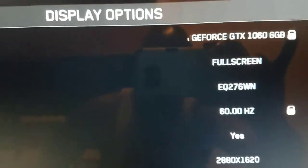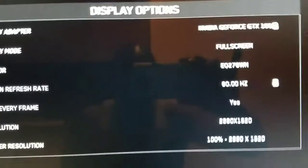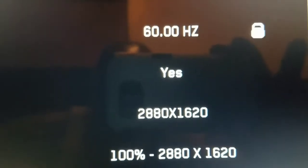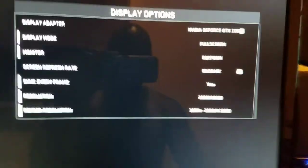You can see that we're running this on my GTX 1060 6 gigs, full screen. That's the model of the monitor — 60 hertz refresh rate, and that is the max that this monitor can do. Unfortunately it's only 60 hertz, which is unfortunate but it does what it needs to do. I've got the resolution set to max — 2880 by 1620 — with render rate matching that at 2880 by 1620. Everything else is running on high on this game.